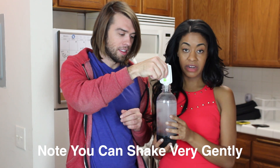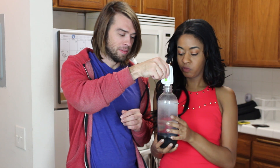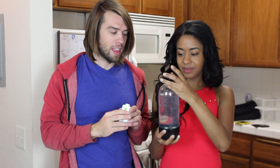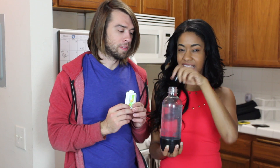My boyfriend used to make it for me. Alright, so there we have it — now time for a taste test!